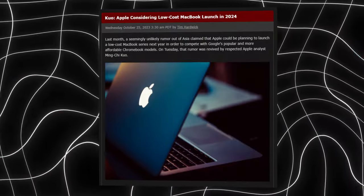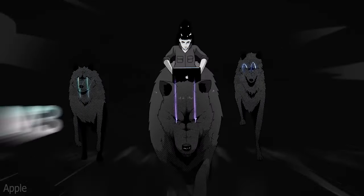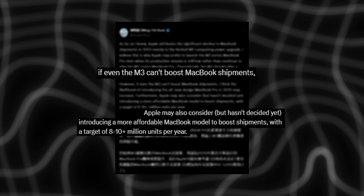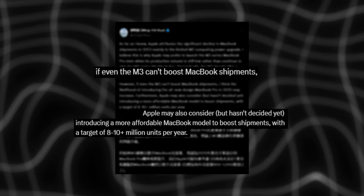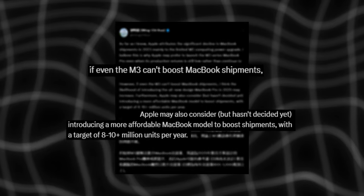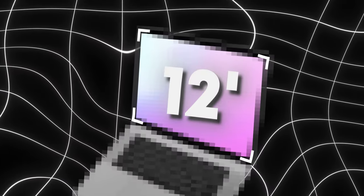The leaks about this thing have been coming and going for at least a year, with Ming-Chi Kuo confirming that Apple was indeed working on a cheaper MacBook. This all happened right before the Scary Fast event that unveiled the M3 MacBook Pros. Apple may also consider introducing a more affordable MacBook model to boost shipments, with a target of 8 to 10 plus million units per year. The leaks largely agree that the new cheap MacBook will be based on the 12-inch MacBook.